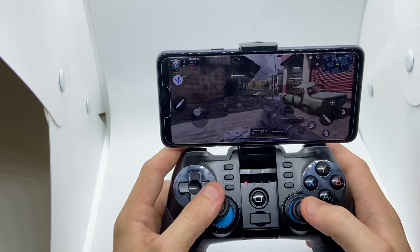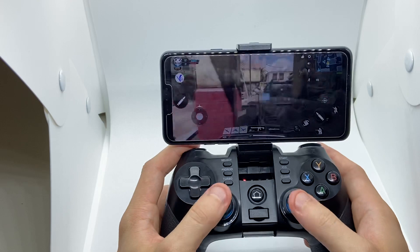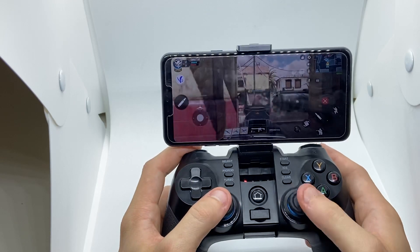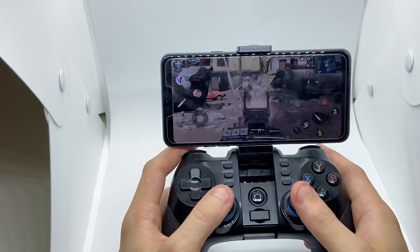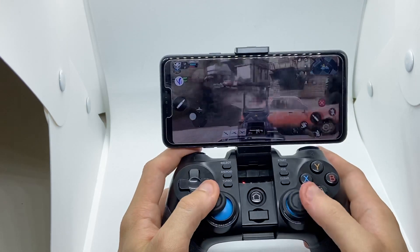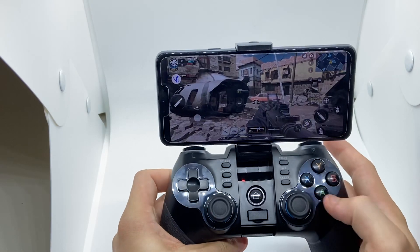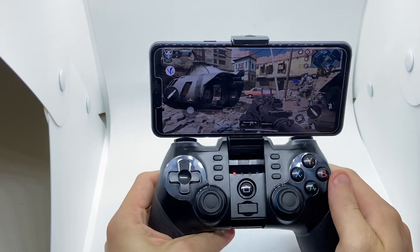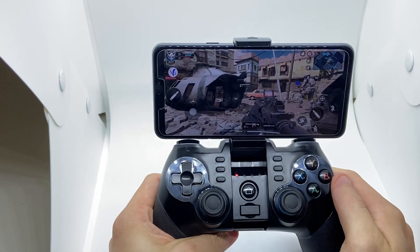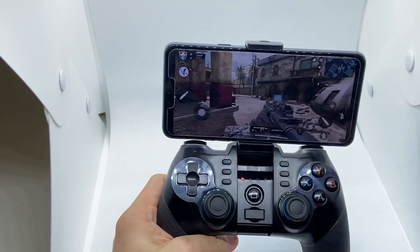Get this controller, it's really awesome. Let's see if we can get another kill. Just crouch, just jump — there you go. Thanks guys. If you'd like this controller, buy it — there's a link in the product description in the YouTube link. Like, follow, subscribe — you know what to do. Thanks for watching.